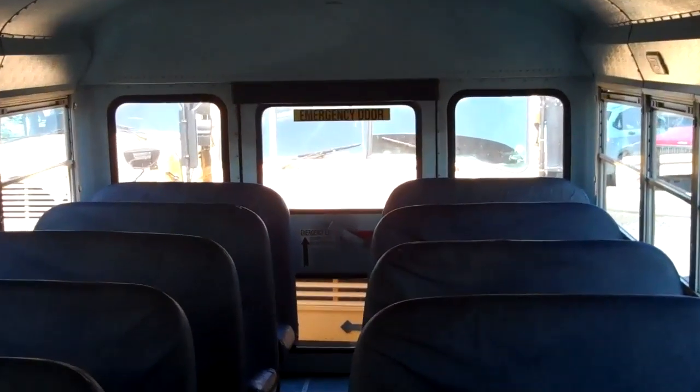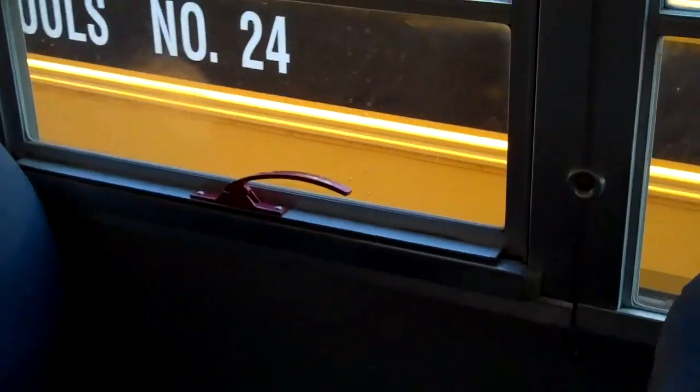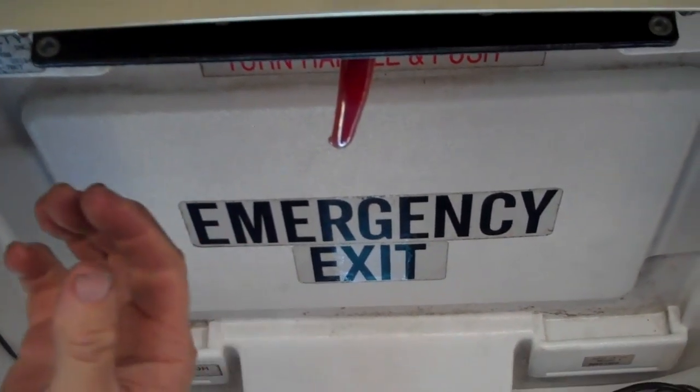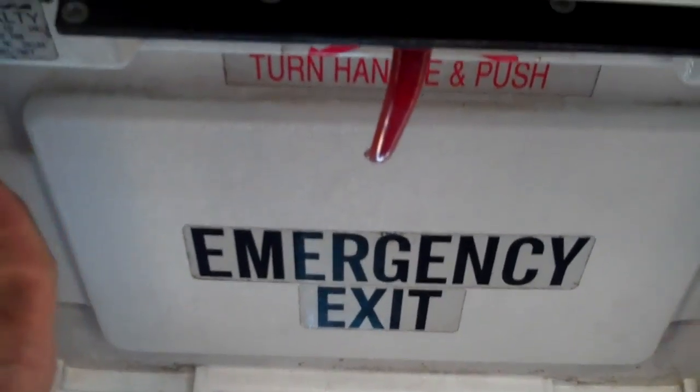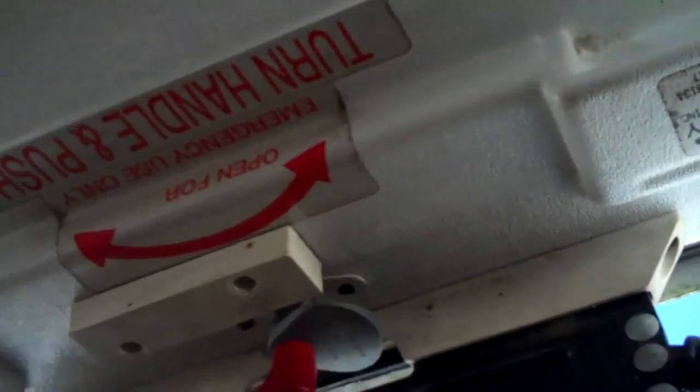Point to the other emergency door and say you would check that one the same way. Check the emergency exit windows to make sure the alarms work and they open freely. Point to the rest of the emergency windows and say you would check those the same way. Check the rear roof hatch — mention the strobe light is working and you would check the front latch the same way. We can see the strobe is working.